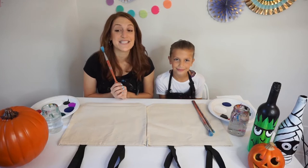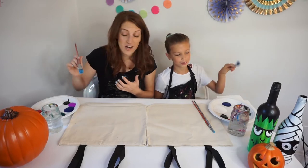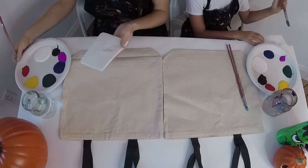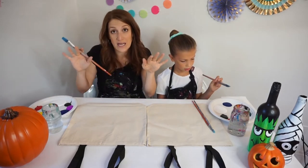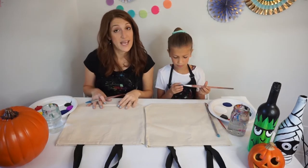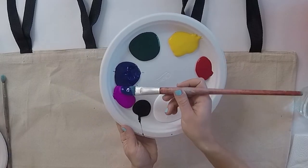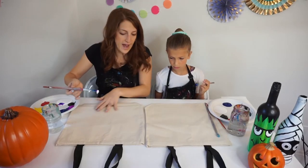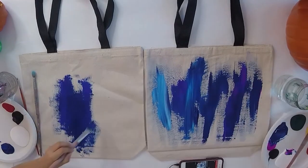The first brush we're going to use is the biggest brush, the big brush. Every time you use a new brush, you always want to give your brush a little dip into your water, then wipe it off on your paper towel. We're going to start off by painting your background using blue — we want to make a dark scene in the back. You can use some blue, add a little bit of white, and some of your purple. Take a nice big scoop of blue and start painting the whole background. The more paint you use, the easier it will be to spread around.